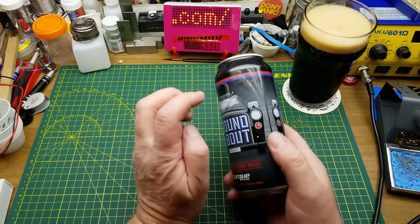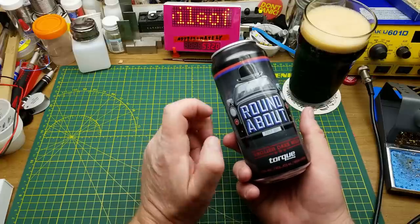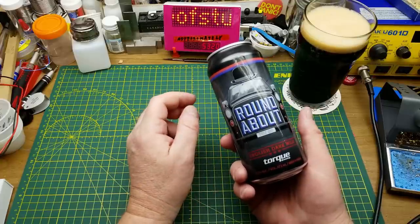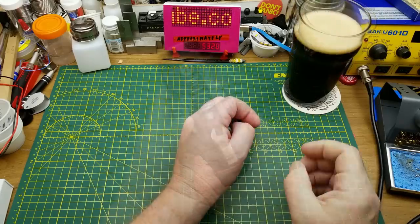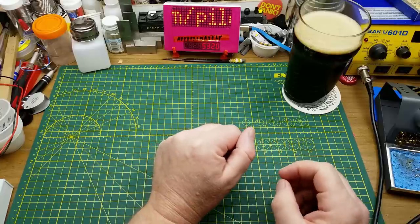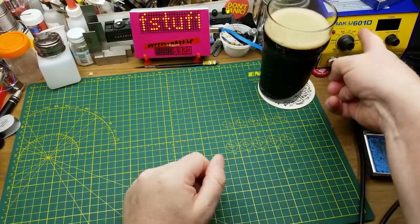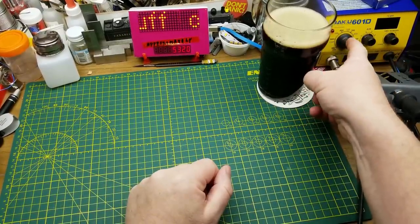That's always a good way to start a video. This here is Torque Brewing's Roundabout English Dark Mild Ale. This is a video I've been meaning to make since early 2018, and it's about this cheap soldering station.